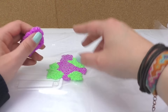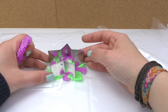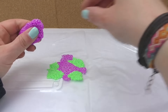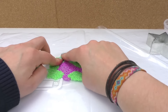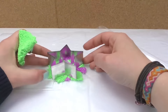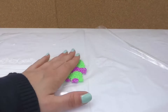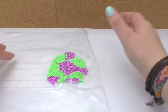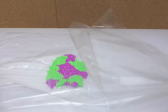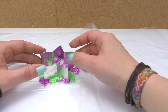Don't make it too thick, but also don't make it too thin. Make sure there are no holes because that will make it difficult. We need to reach the shape and size of the star.